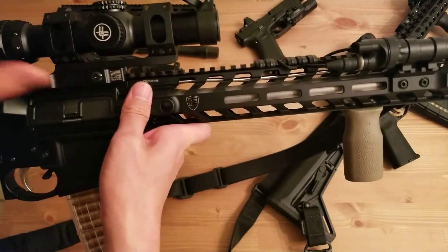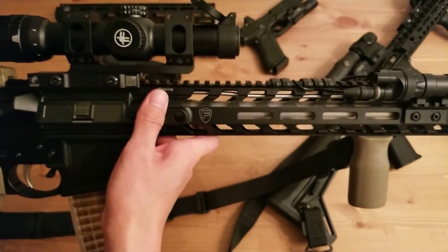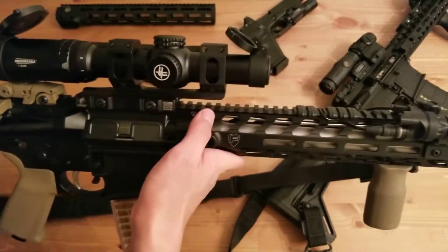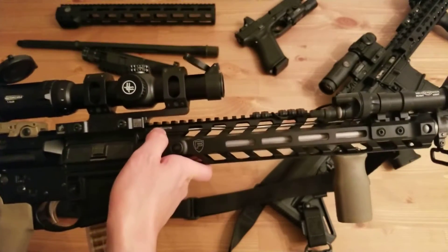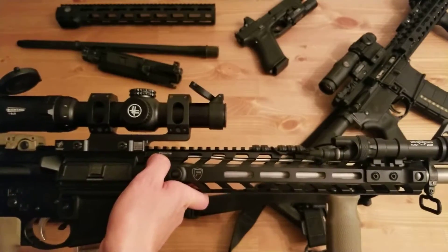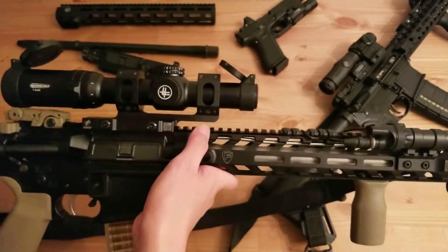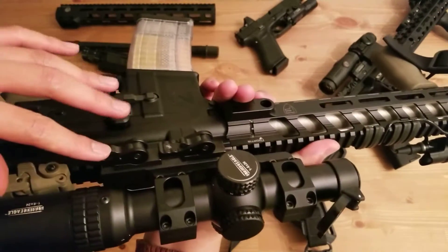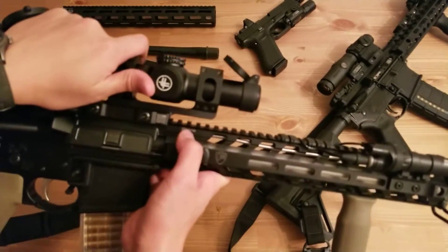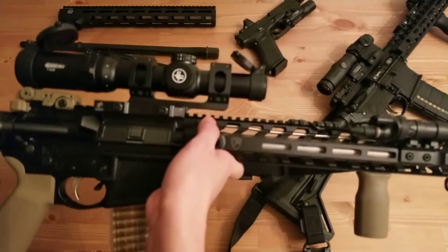For the scope and mount, I have an American Defense 30-millimeter AR mount with the Vortex Strike Eagle one-to-six power scope. For under three hundred dollars it's pretty decent — the glass isn't as good as a more expensive scope, but for around five hundred dollars you could probably get a much better quality optic. It has quick-detach levers, which is really nice. I also have a rear iron sight, so if my scope breaks I can just release the lever, flip up the irons, and the gun is back up and running.